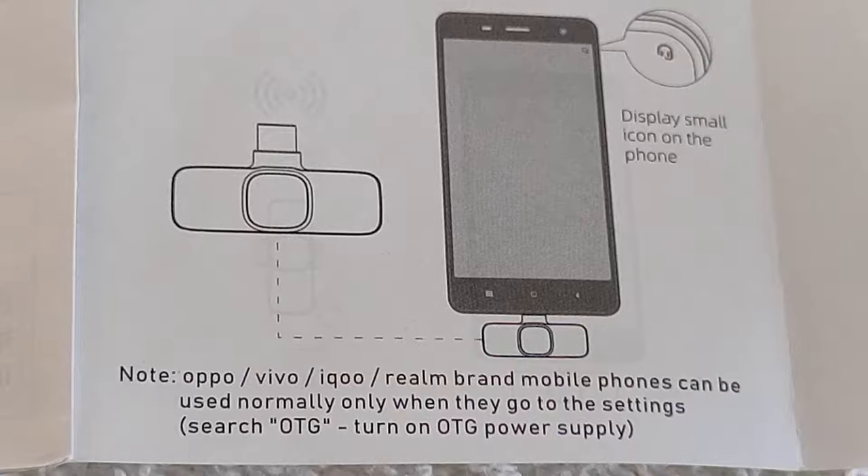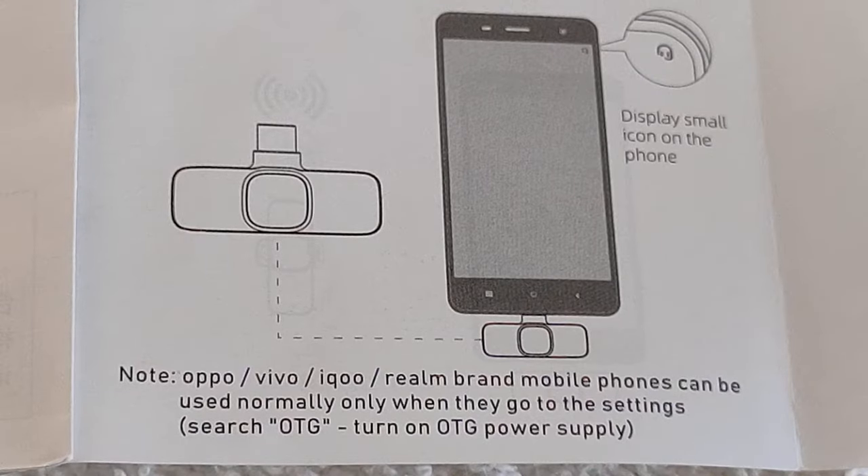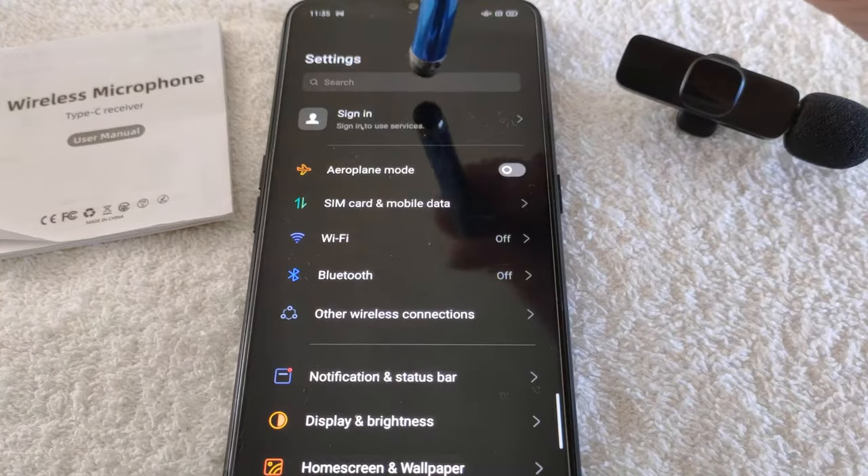It seems to be with Oppo, Vivo, iQoo, Realme — I think it's Chinese Android brands that have this issue.